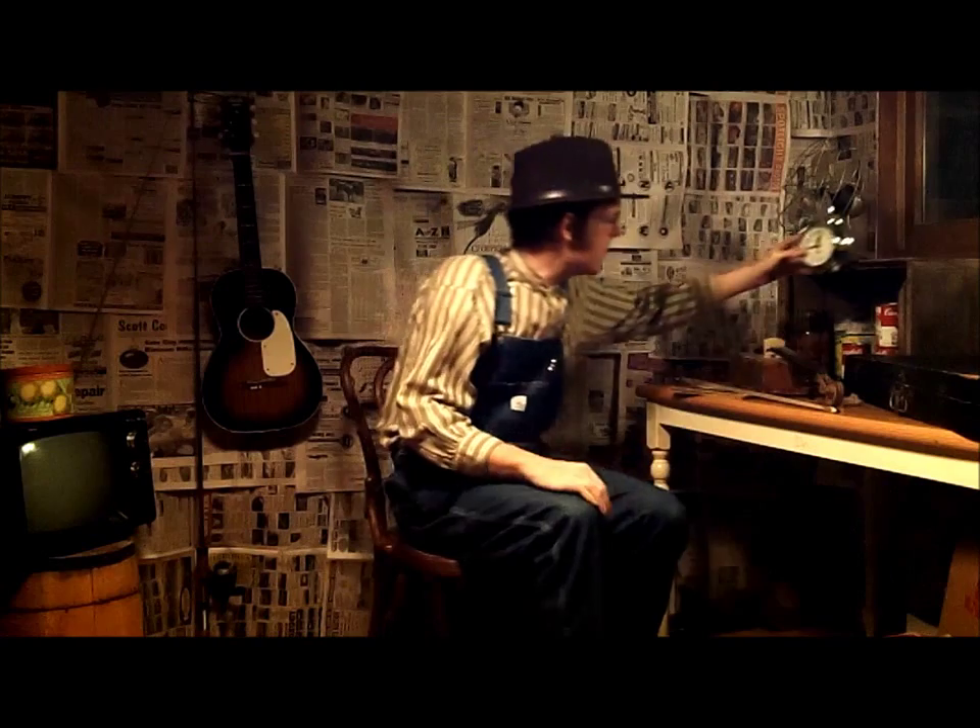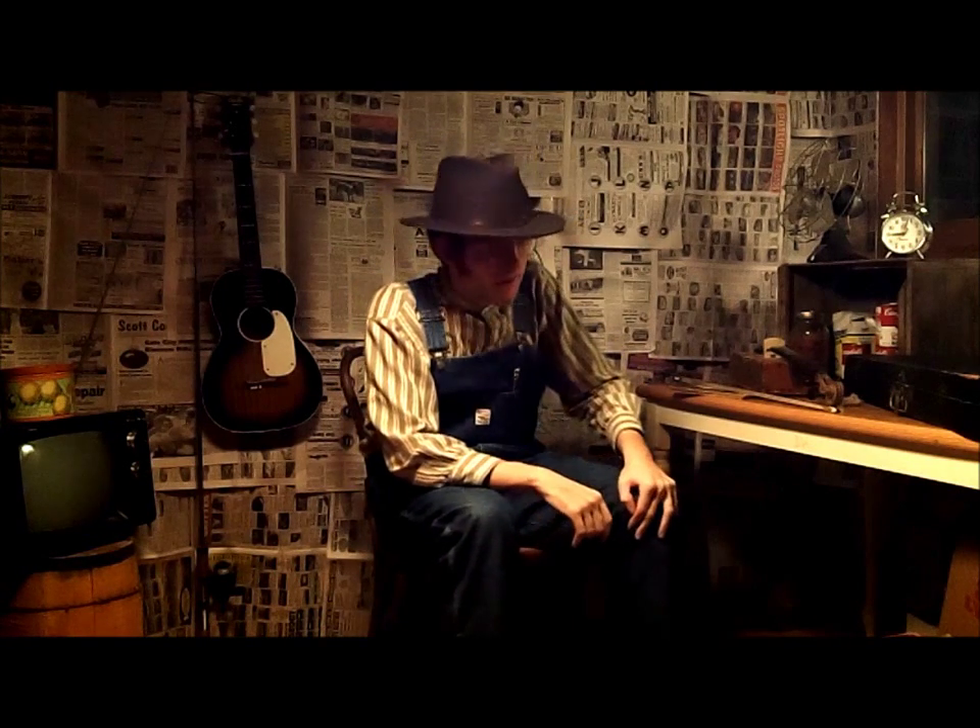Oh, howdy folks, howdy. As y'all stop by, it's a cold, rainy November night down here in the holler. And I got something here I bound you'd like to see.